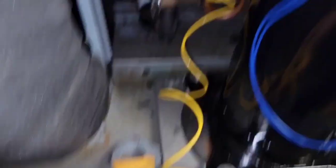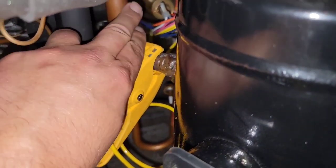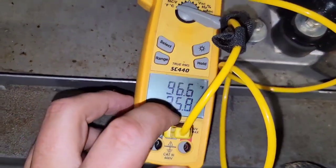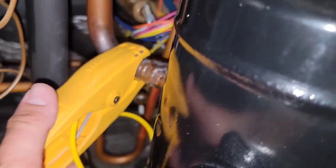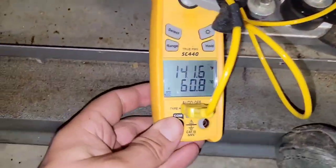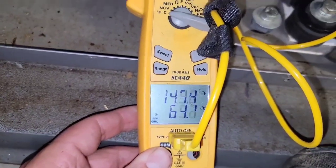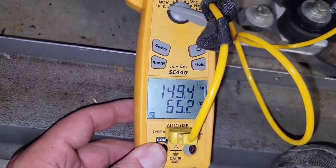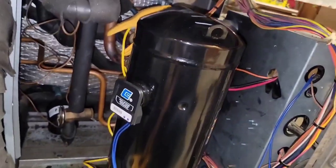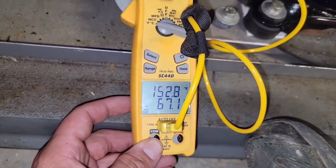Vapor temperature — whoa, really high. It's actually hot. It's 96 degrees — that's crazy. Discharge is 140, 950. The compressor's vapor line is hot; the compressor's getting hot and kicking off. So why is that vapor line so hot?